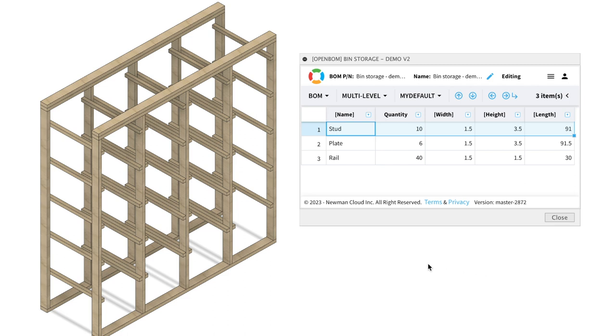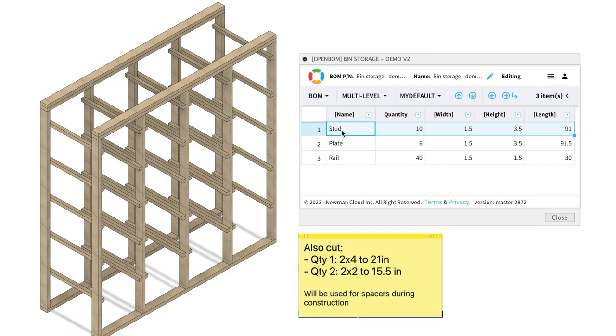For the wood for this storage rack you'll only need 2x4s and 2x2s. The 2x4s will be used for the studs and the plates. There are 10 studs and they are 2x4s at 91 inches of length. There are 6 plates: 2 for the bottom, 2 for the top plate, and 2 for the double top plate. All are 2x4s at 91.5 inches.